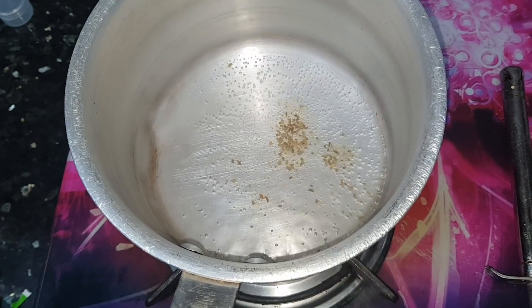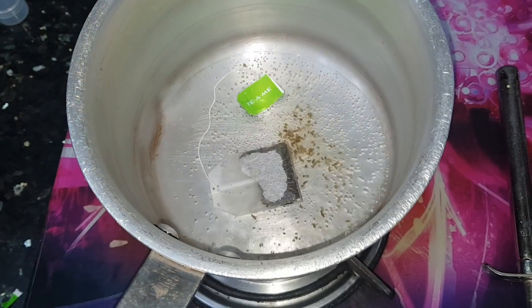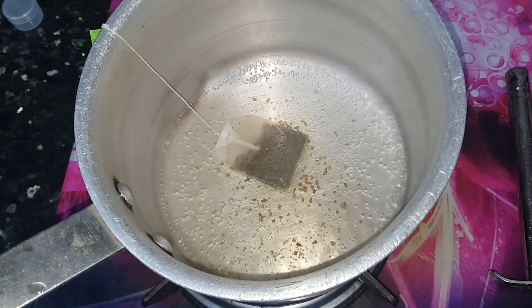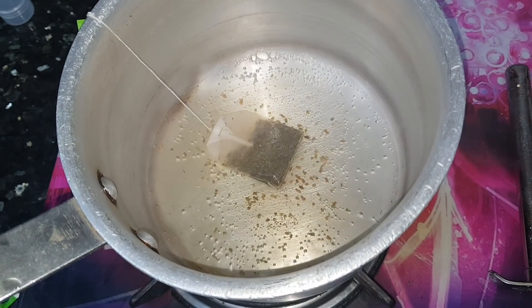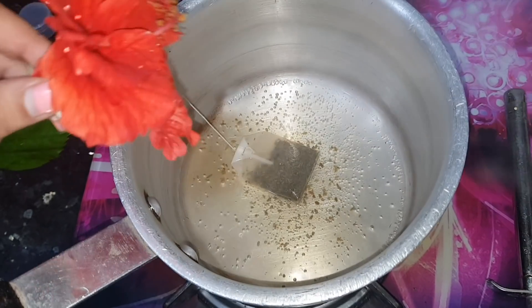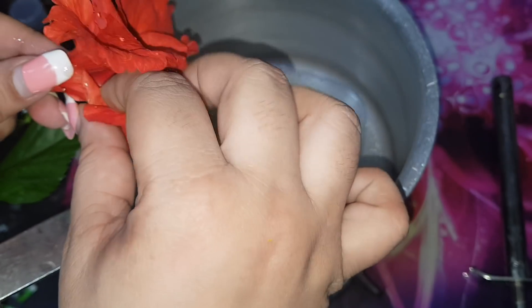Let's get started with the DIY. First, keep 1-2 cups of water to boil. I have put saunf (fennel) in it — it's called fennel in English, it's a green color. You can also put a green tea bag or green tea leaves. I am also adding hibiscus flower, also called China rose, which has a lot of anti-aging qualities.